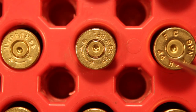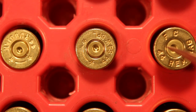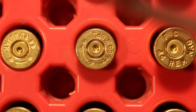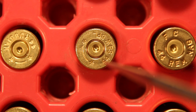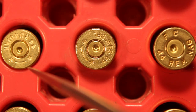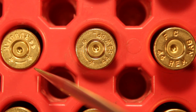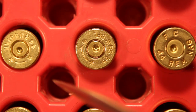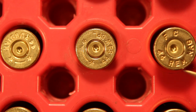It turns out that the same load of 7.5 grains of Unique was used in each one of these casings. The 44 Russian, with its pressure signs, yielded 907 feet per second muzzle velocity. The 44 Special with the same 7.5 grains of Unique charge yielded 966 feet per second. And the 44 Magnum with 7.5 grains of Unique yielded 1,050 feet per second. Based on those velocities, the 44 Magnum had the highest pressure, the 44 Special had medium pressure, and the 44 Russian had the lowest pressure.